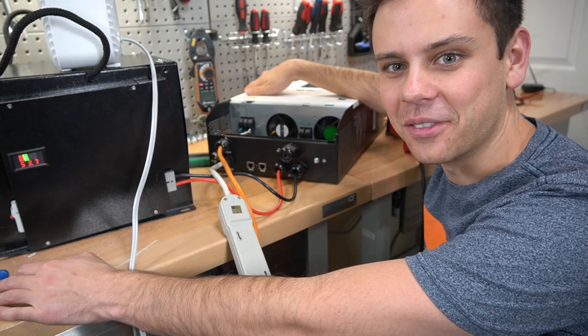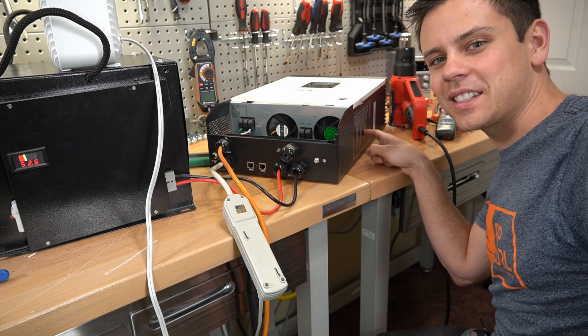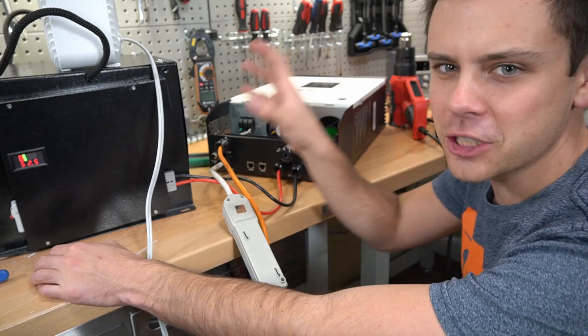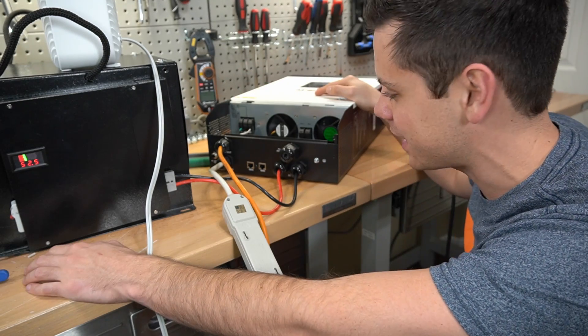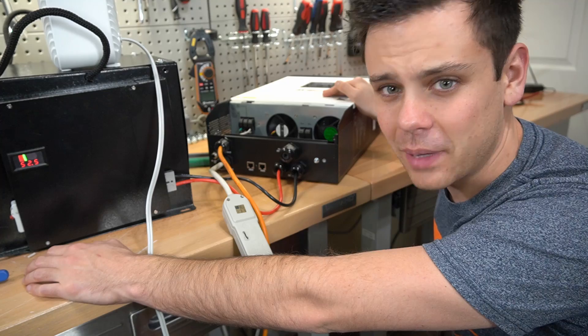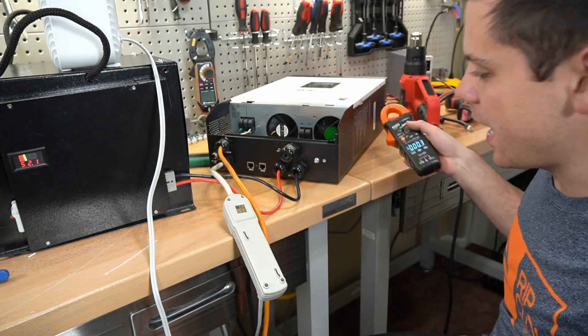It turned out the inverter cut out, not the battery — the inverter can only handle 1,600 watts and we were putting 2,000 watts through it. That's incredible that it lasted as long as it did, about a solid minute. The battery passed the load test and I'm pretty happy with that result.